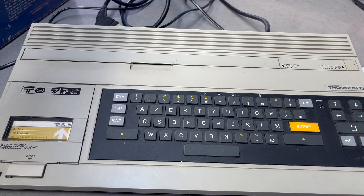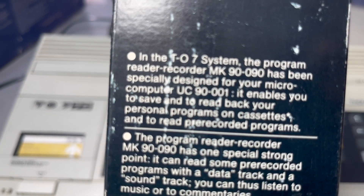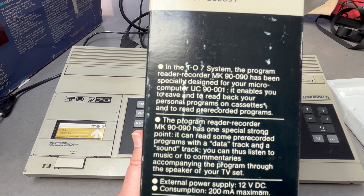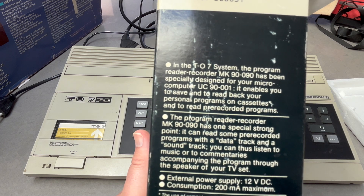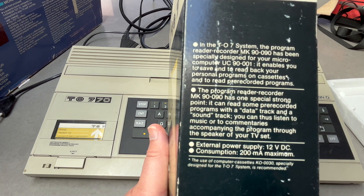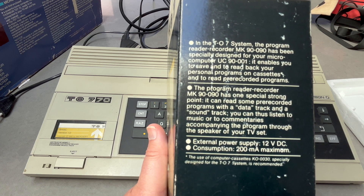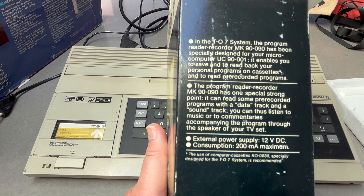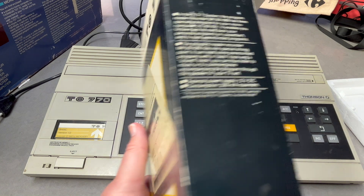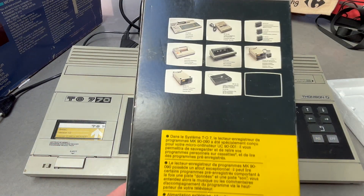There's some blurb in English on the side of the box. The program reader/recorder MK90-090 has been specifically designed for your microcomputer. It has one special feature: it can read pre-recorded programs with the data track on the right and a soundtrack on the left track — so you can listen to music or commentaries accompanying the program through the speaker on your TV. Quite an interesting feature.